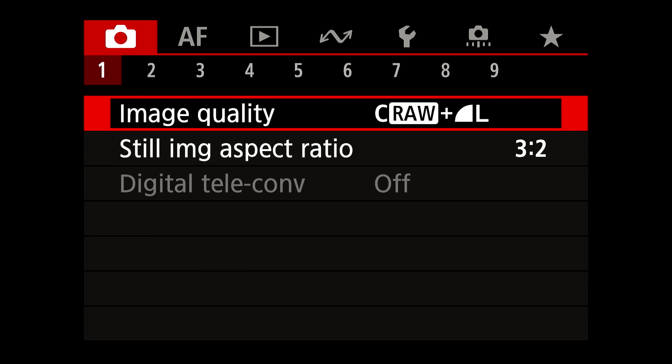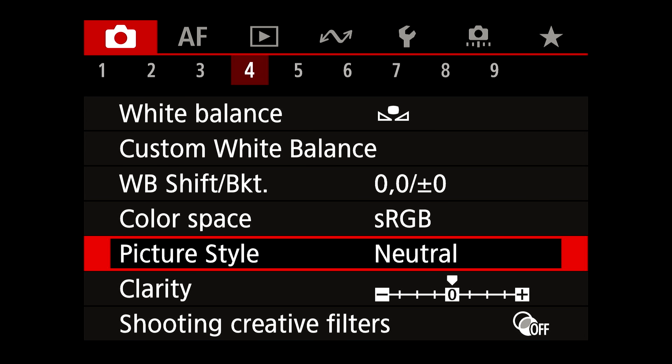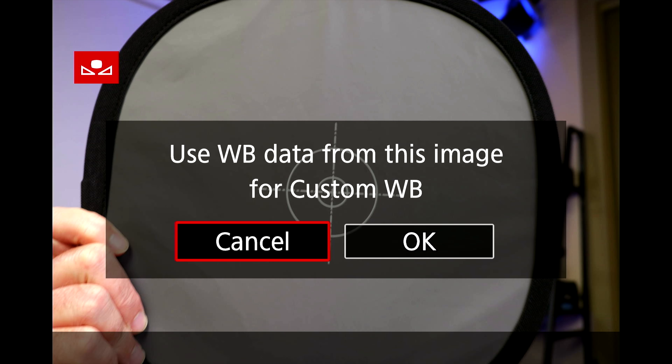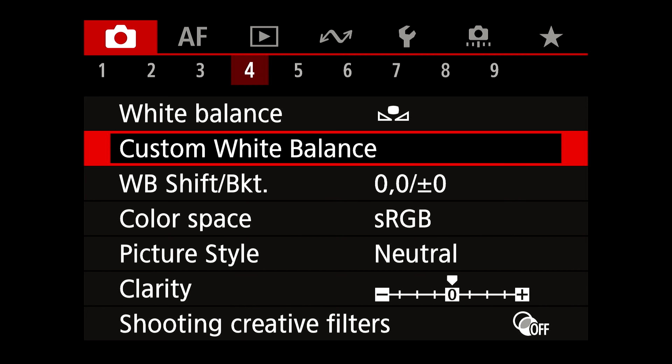Press the menu button, go to the red camera tab, and select page four. Then go to item two: Custom White Balance, and scroll through to find the photo you've just taken for setting your white balance. Press the set button and then press OK. We've just set the white balance and now we need to tell the camera to use this reference when shooting. If you're finding value in this information, please share with your friends, and the like button really does help. Links to any products mentioned today are in the description below — this is not a sponsored video and any products mentioned have been purchased with my own money.